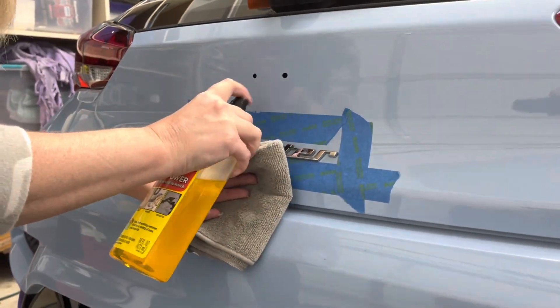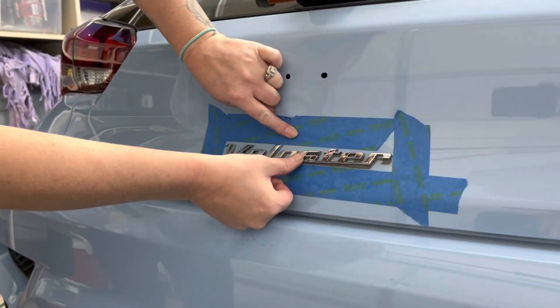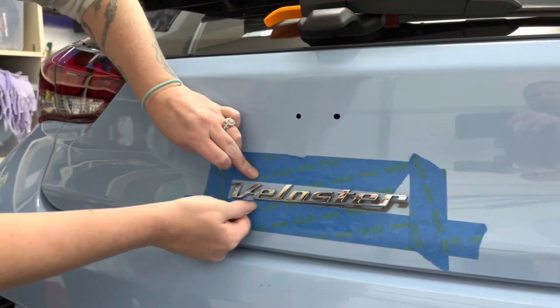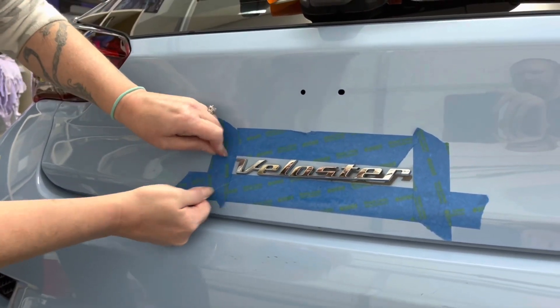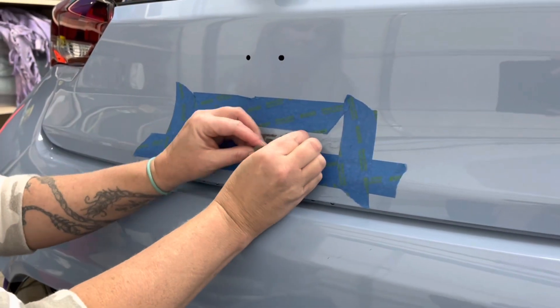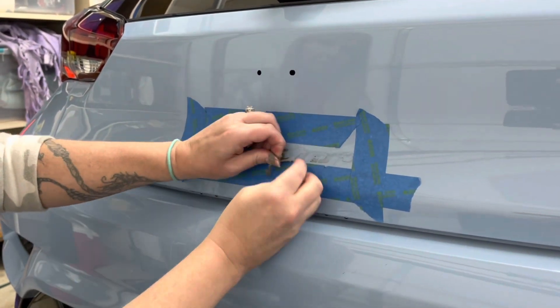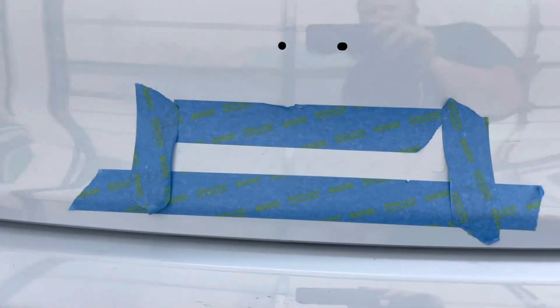The Veloster script was the next badge that we removed, and we used a similar process to the H badge, taking fishing line in a sawing-like motion to remove the badge. Once removed, you will then need to respray with Goo Gone and remove the excess 3M tape. To remove the remaining 3M residue, we used car detailer and a small piece of clay bar to clean off the paint and remove any trace of the factory badge.